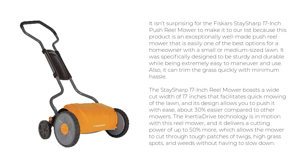It was specifically designed to be sturdy and durable while being extremely easy to maneuver and use. Also, it can trim the grass quickly with minimum hassle. The Stay Sharp 17-Inch Reel Mower boasts a wide cut width of 17 inches that facilitates quick mowing of the lawn, and its design allows you to push it with ease — about 30% easier compared to other mowers.